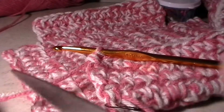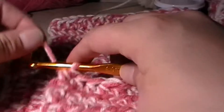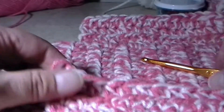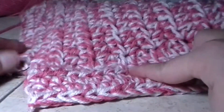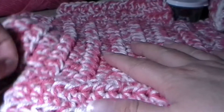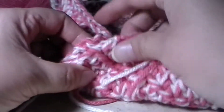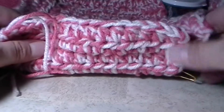Now we're going to cut the yarn and fasten off. I normally just like to pull my yarn through and then give it a nice tight tug. So we have done the two flaps. The next thing we're going to do is grab our white yarn and single crochet up the sides and turn this into a cute little box.